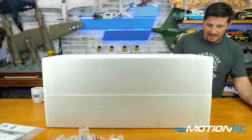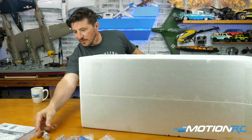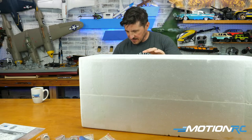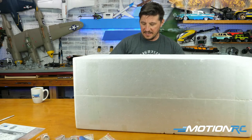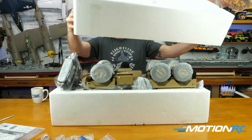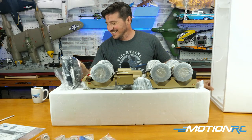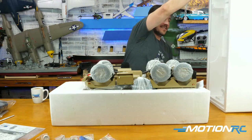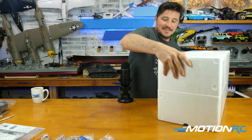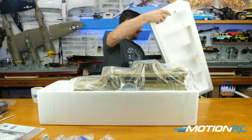Taking each one of these foam pieces out. My smoke fluid came with me. I need to cut these pieces of tape — there's like six of them. I've got some weight on that — I'm upside down. That was the transmitter, but we're good. We're going to put this back and flip it over.